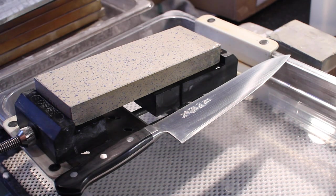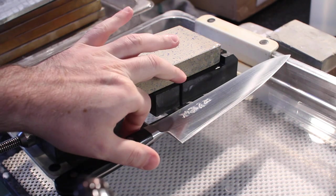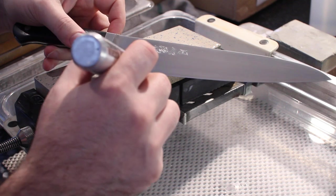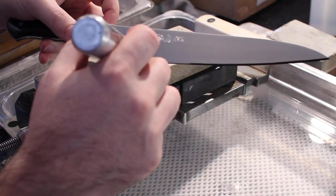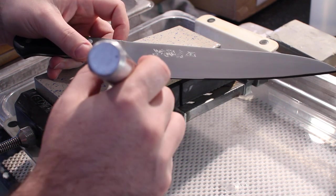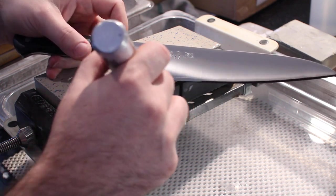A lot of people refer to this as the Sharpie trick or magic marker trick. What they do is they color in the edge of the knife. One thing I like to add is also coloring in the area behind the edge of the knife just a little bit.